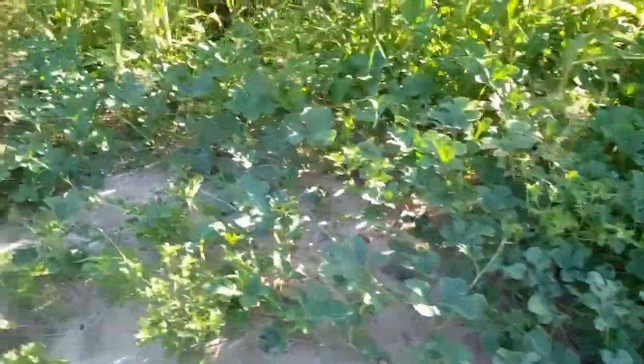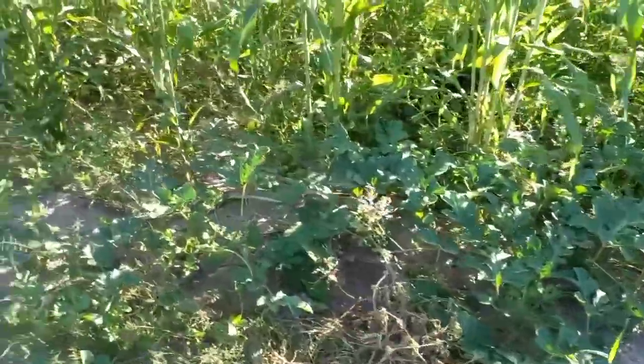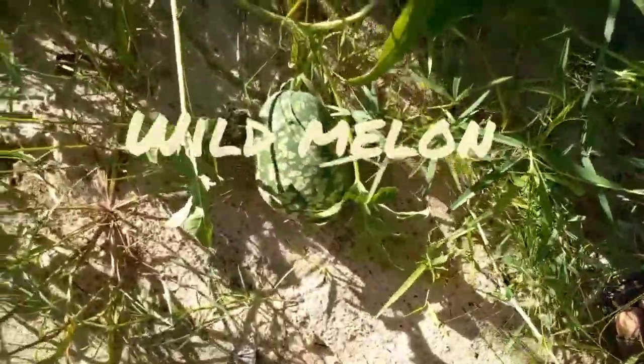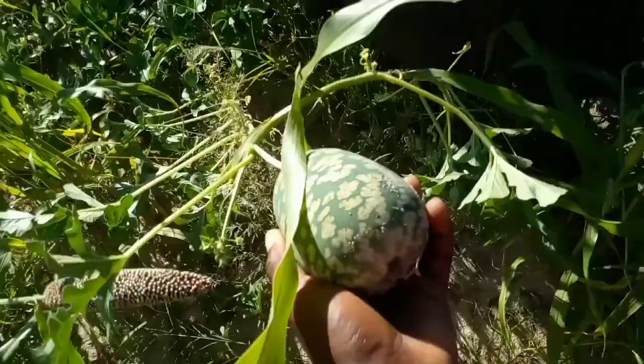Hello, hello my beautiful people, how are you doing? Your girl is doing fine. In today's episode we are going to talk about the small Kalahari melon — the small Kalahari melon — and how I'm going to extract the oil from it.